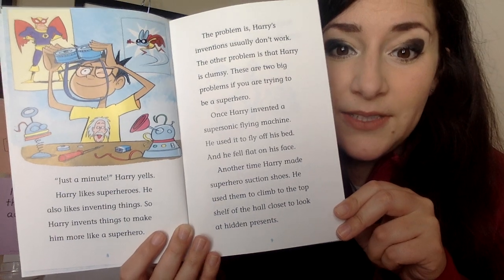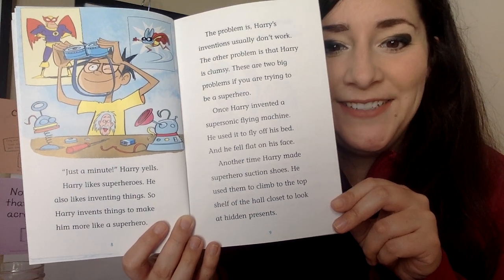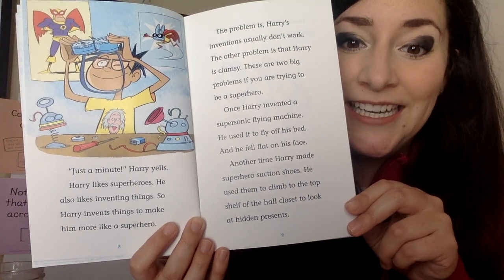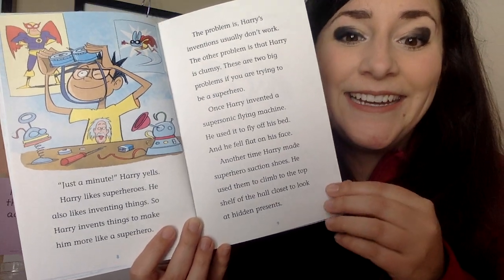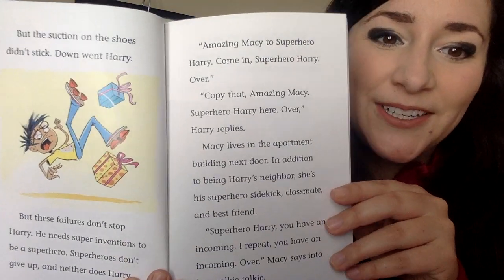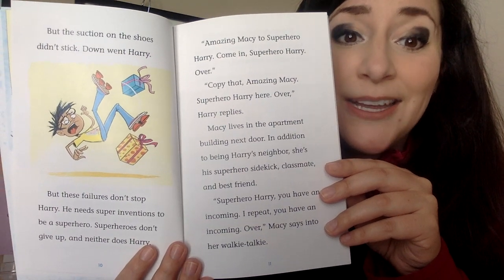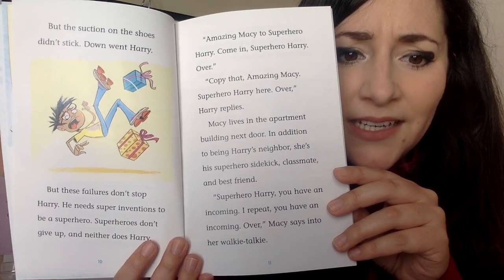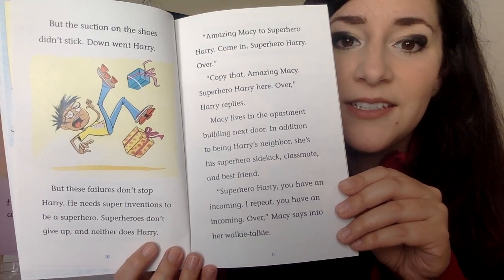I'm going to write down that he is clumsy a lot and his inventions don't usually work — I think that's going to give us insight into who he is as a character and what happens to him in all these stories. Once Harry invented a supersonic flying machine and used it to fly off his bed — he fell flat on his face. Another time, Harry made superhero suction shoes and used them to climb to the top of a closet shelf to look at hidden presents, but the suction didn't stick. Down went Harry. But these failures don't stop Harry — superheroes don't give up, and neither does Harry.